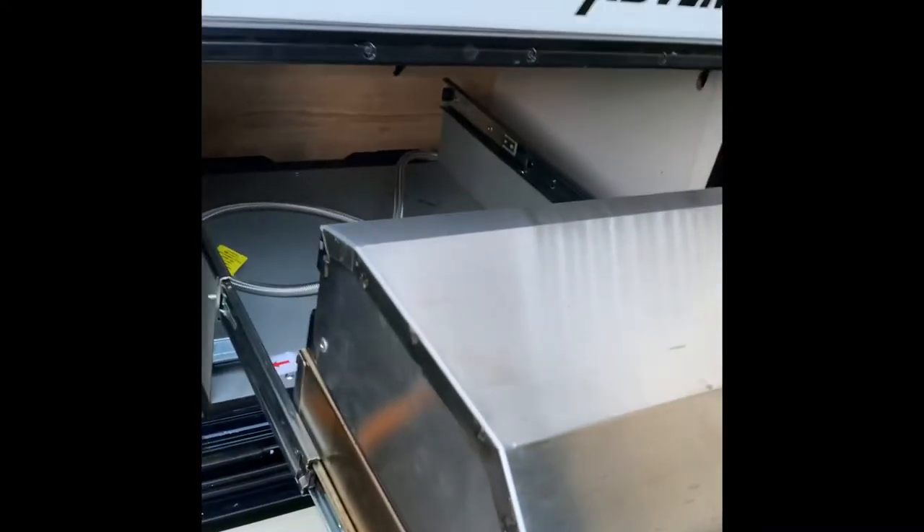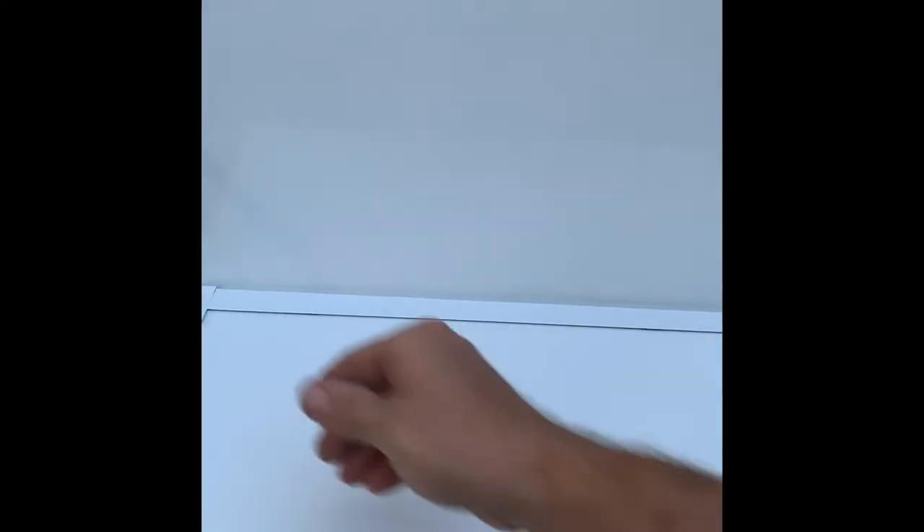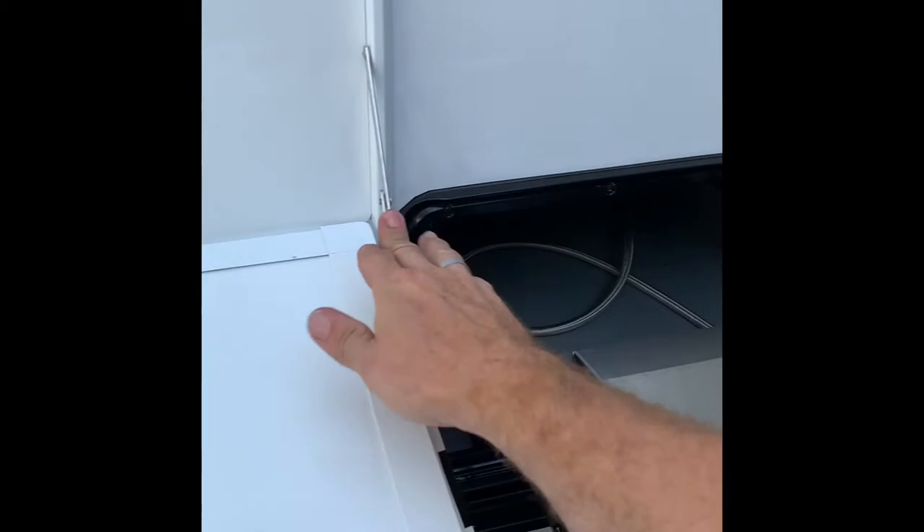It's a G-burner gas barbecue. The gas bayonet had to be moved to the back. We also opted for a picnic table — it holds 30 kilos or something.